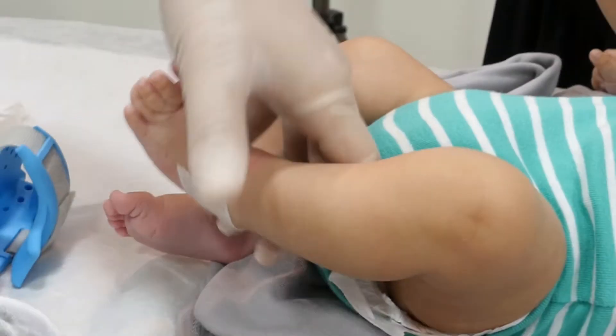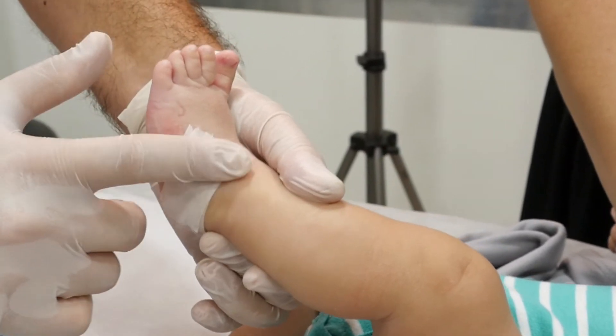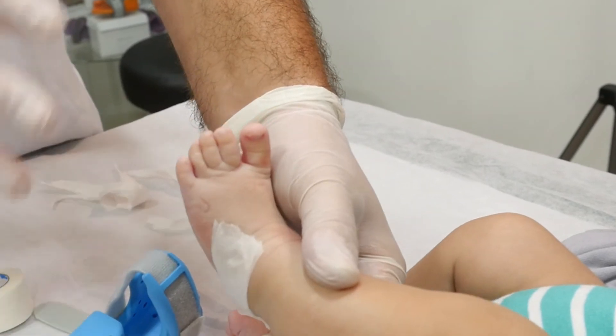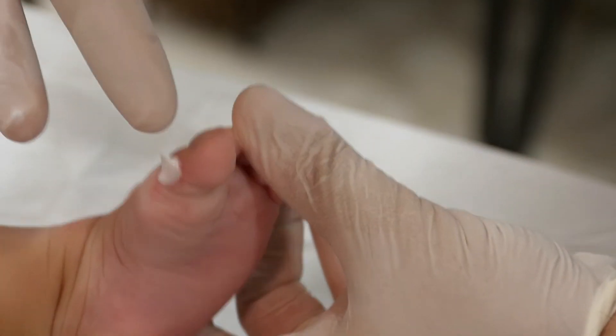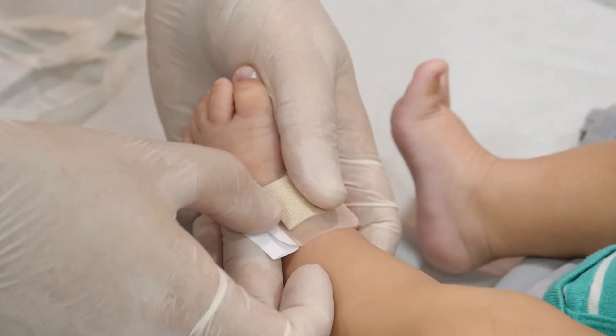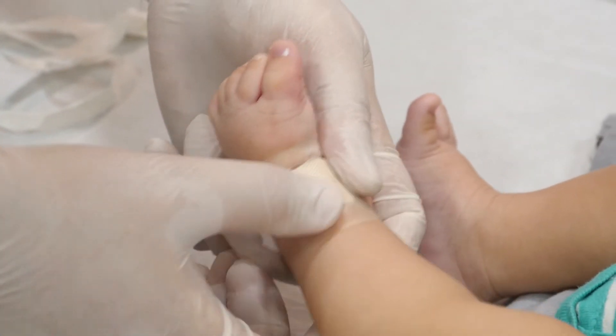If bed sores or blisters appear on the baby's foot — a problem that occurs mostly due to over-tightening of the strap or improper setup — therapy must be stopped for about 2 hours. Anti-irritation cream for the skin should be applied on the area, and then the area should be covered with a band-aid. After 2 hours, therapy should be continued regularly.